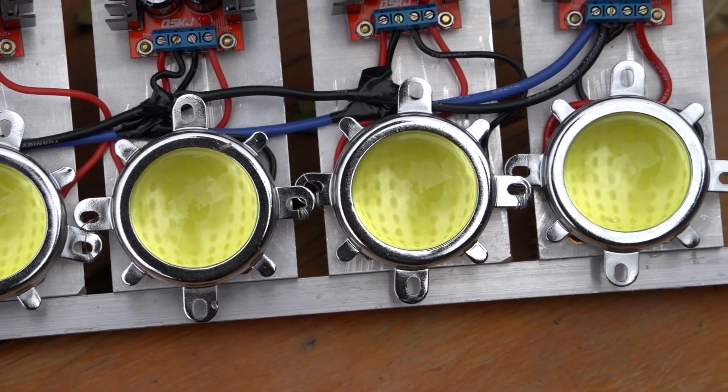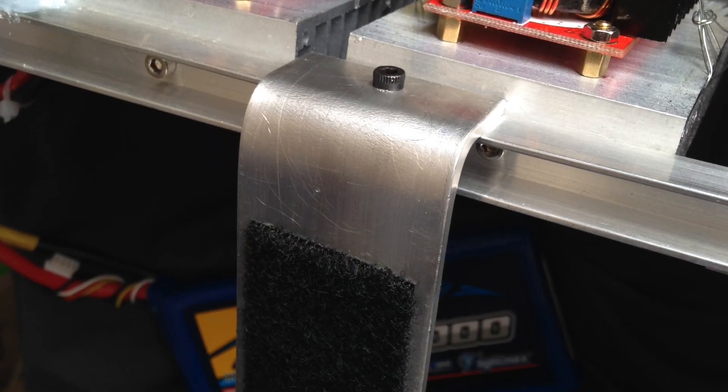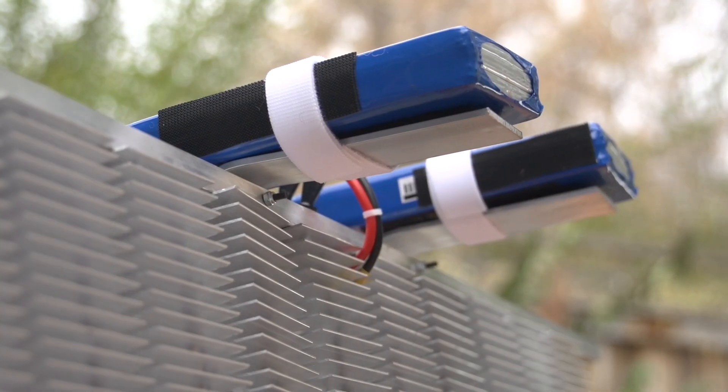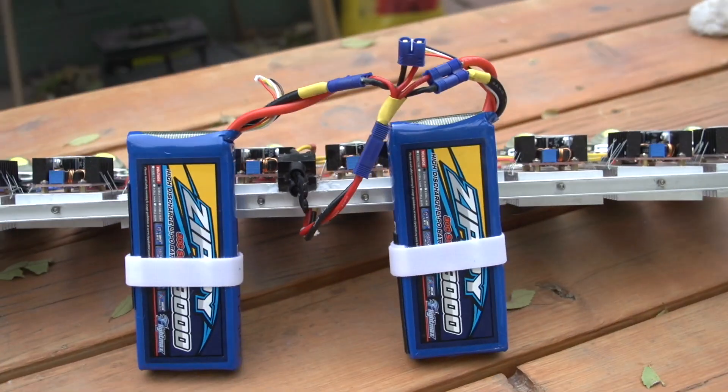Each LED has its own glass lens to make the beam width roughly 60 degrees. I attached some bent aluminum bars to hold two 8 amp-hour 3S LiPo batteries running in parallel, which gives the light about 10 minutes of runtime.